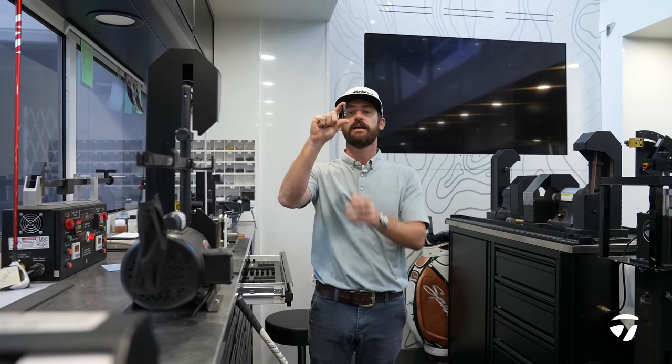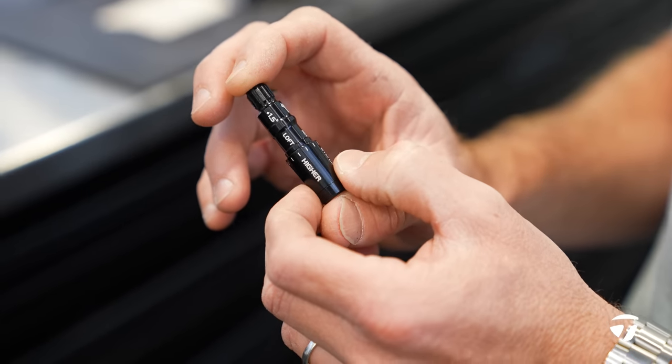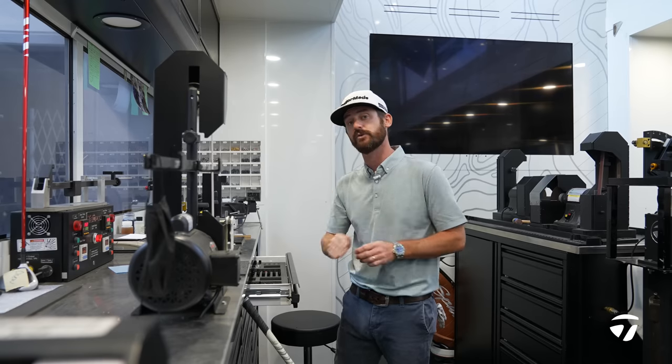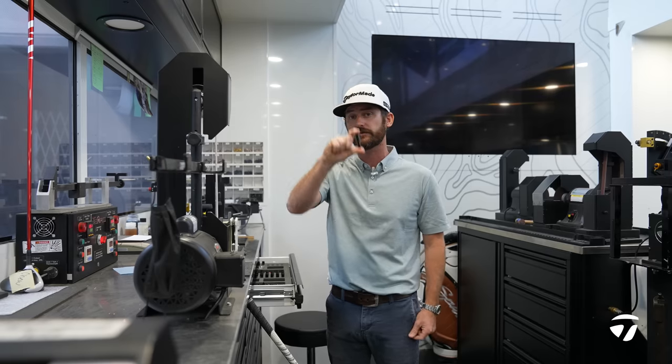Vice versa, if you can't get the golf ball in the air, you need to move towards higher. You will see visually more loft on the blade. It will start to turn left — so if you're a slicer, this is where you want to live, in the higher section of your Loft Sleeve.